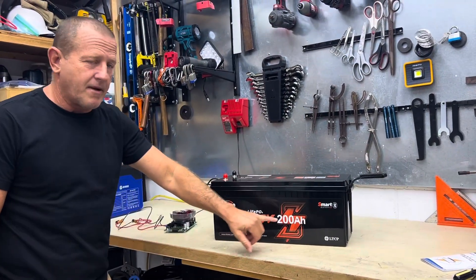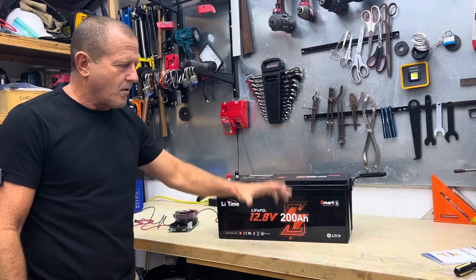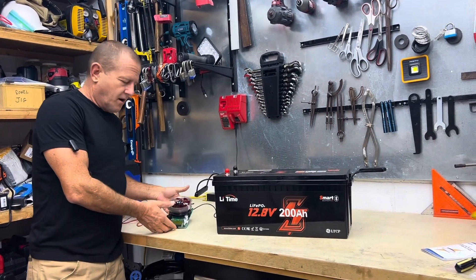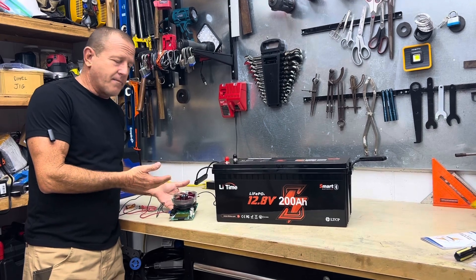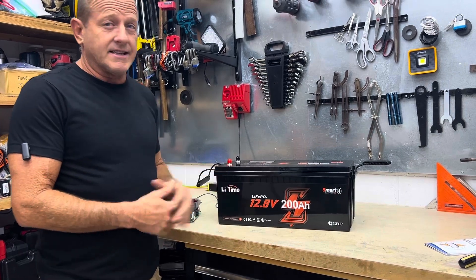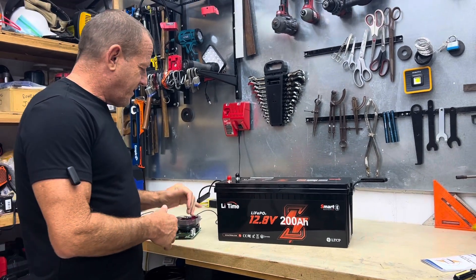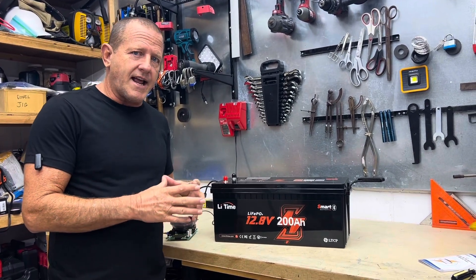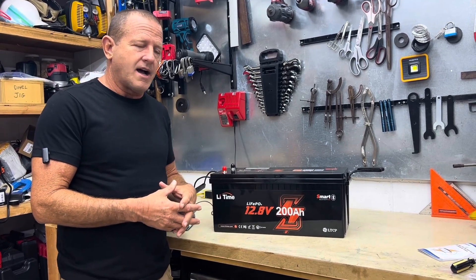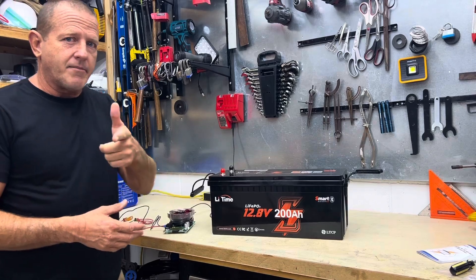We're getting ready to do the capacity test — make sure we have 200 amp hours of power inside this battery. We're going to be using the Makerhawk battery capacity tester. We'll hook this thing up and get the test started. It's going to take at least 20 hours; we typically don't run the test over 10 amps, so that's about 20 hours of run time.